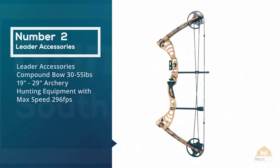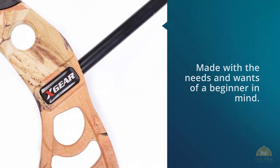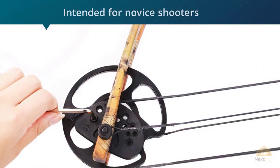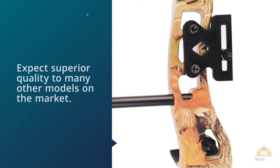Number two: Leader Accessories Compound Bow, 30 to 55 pounds and 19-inch to 29-inch draw length, archery hunting equipment with max speeds of 296 fps. Do you have a kid who's old enough to hold a bow, or is your spouse interested in joining you on the hunting grounds? The solution here is the Leader Accessories compound bow — a bow made with the needs and wants of a beginner in mind.